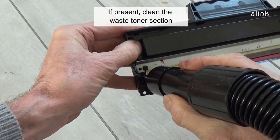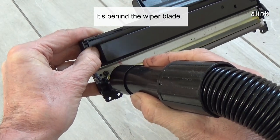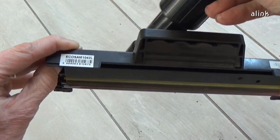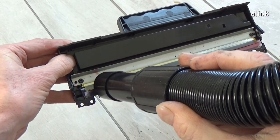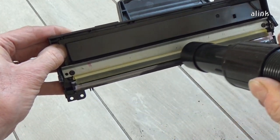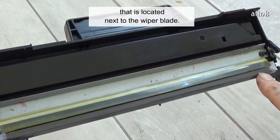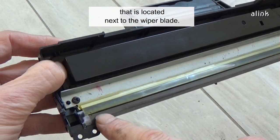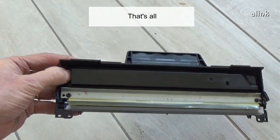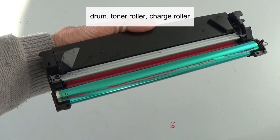If present, clean the waste toner section — it's behind the wiper blade. Be careful not to damage the recovery blade, which is located next to the wiper blade. If this blade is bent in any way, the cartridge will leak.